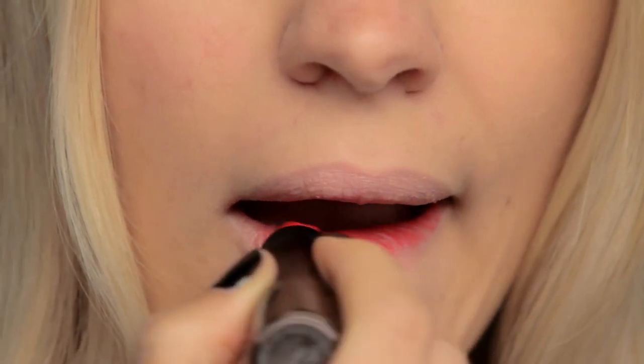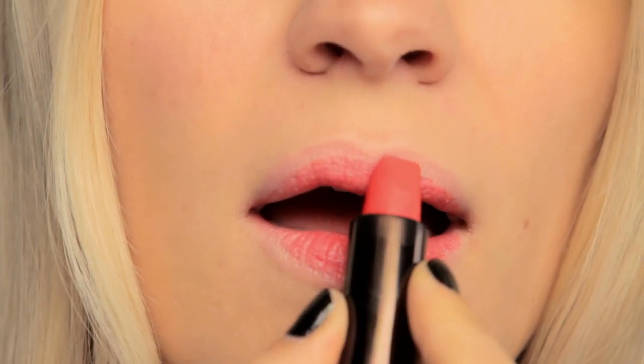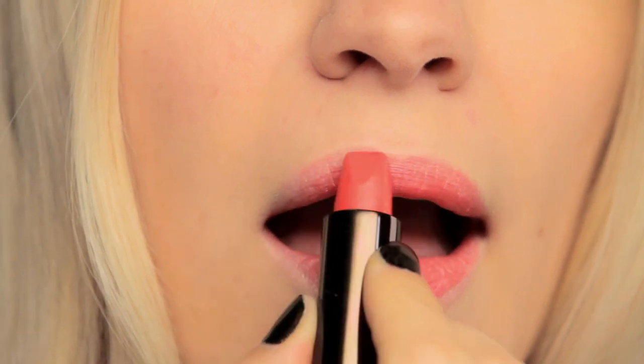I like to apply the lipstick straight from the tube for this look. You really want to work the product into your lips. You don't have to get the perfect shape when you apply the lipstick — we're going to go back over it with a lip liner, so just apply it in the general shape and make sure you really work it into the lip.